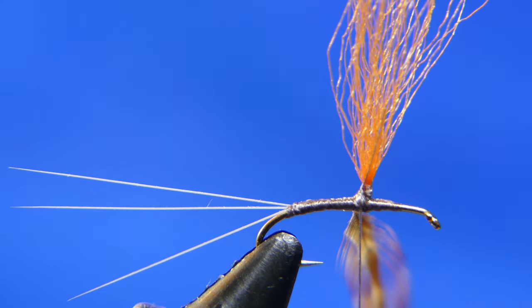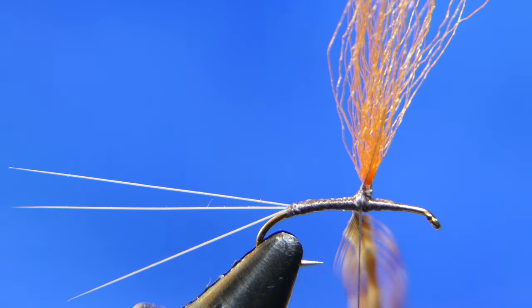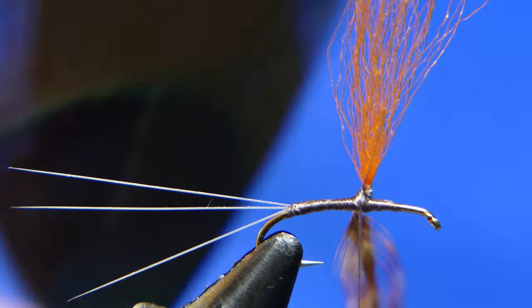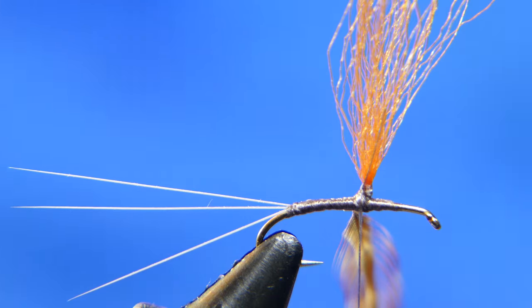Let's add some peacock herl. The peacock herl I'm using is from the very top of the feather, from the big plume where it gets real thin, and I'm going to use two pieces. I experimented with big fat pieces of peacock and though they work well, they looked a little too bulky. The thinner herl from the top — the better I thought it looked. It's a little more bare, a little more sparse, and it reacts well on the water, stays on top nicely.